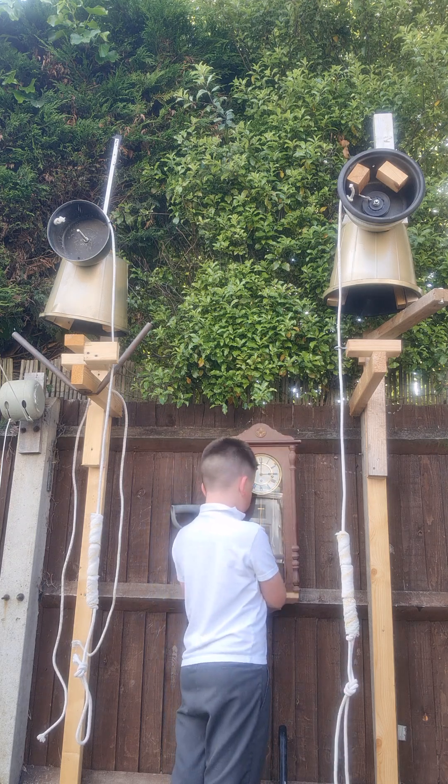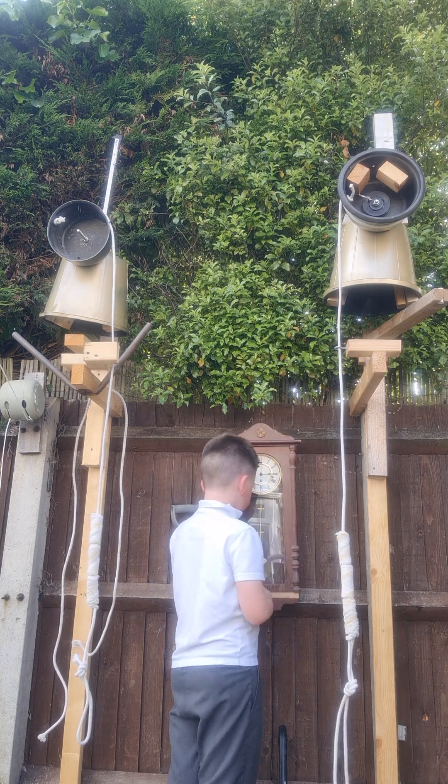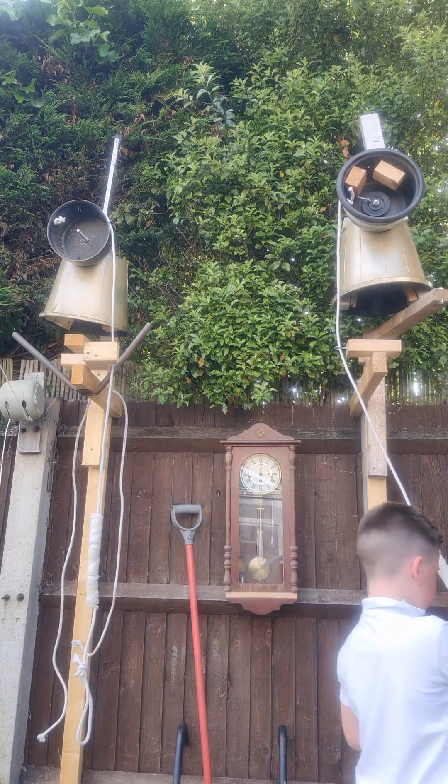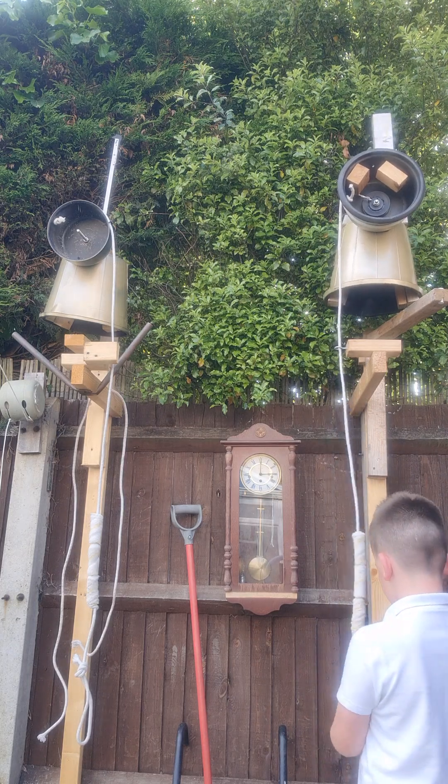Now I can shut the clock off, and that's how you do my little balance. I'm going to try to bring this back up because I want to do some time.